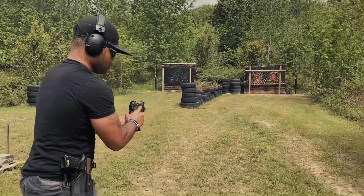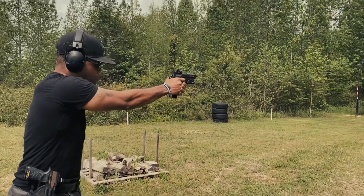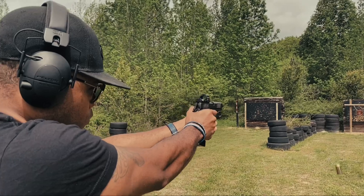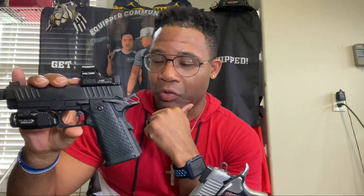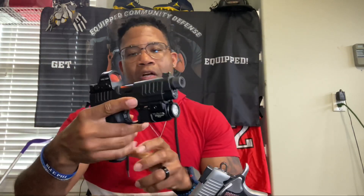This one right here is my buddy Frank's, and this is his everyday carry gun that he takes with him. The question I would have to say is: is it worth the hype? Absolutely. I can't afford it right now, to be real with you, but maybe in two or three years, maybe my wife will get it for me.